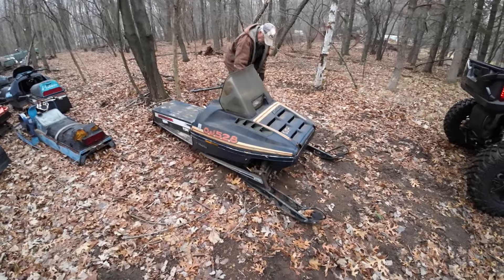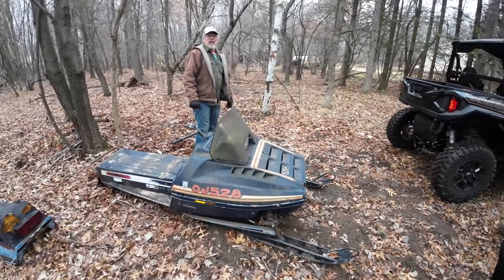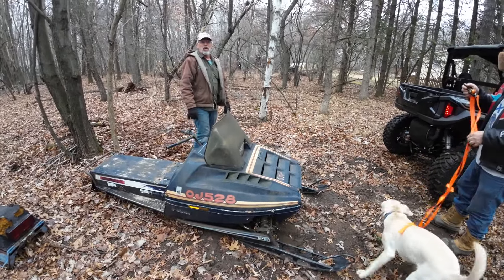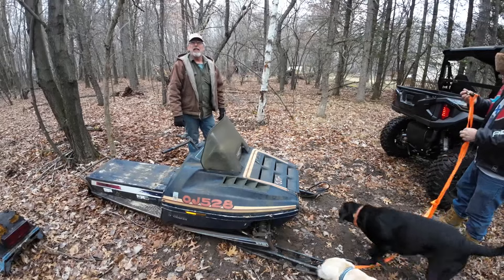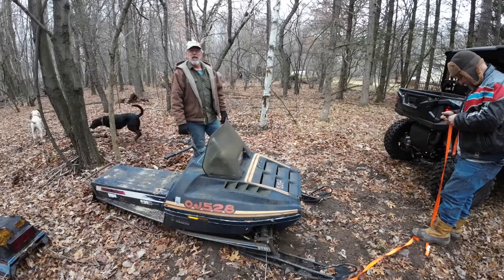Tommy, what you got here? The next project. We dragged this home back over to Nutter's house about three years ago and it's been sitting in the woods. It's aging, so I think it's time that it gets maybe like a little 500 in it.